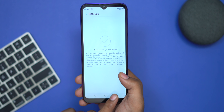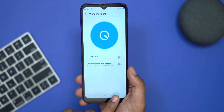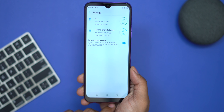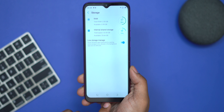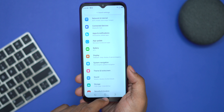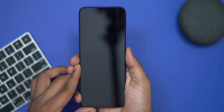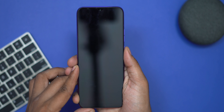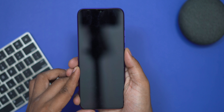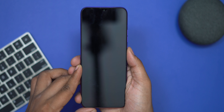There are extra features including a lab feature where you can try things out. You can use digital wellbeing, micro-intelligence, three-finger gestures, and gaming mode. Storage shows 3GB available. The fingerprint sensor is a bit fast. The phone also has an inbuilt face unlock, which I recommend using.